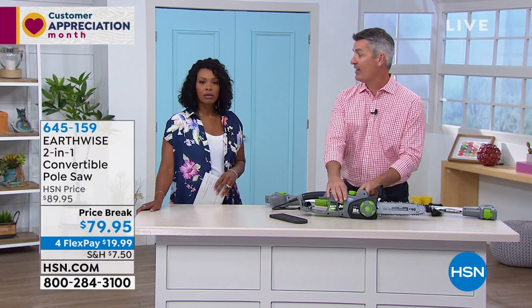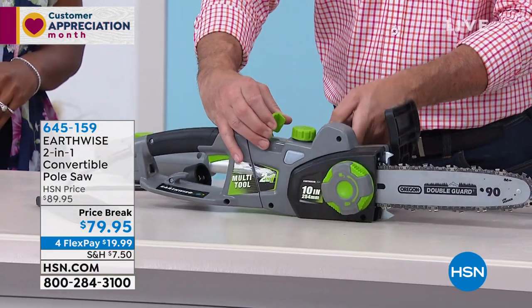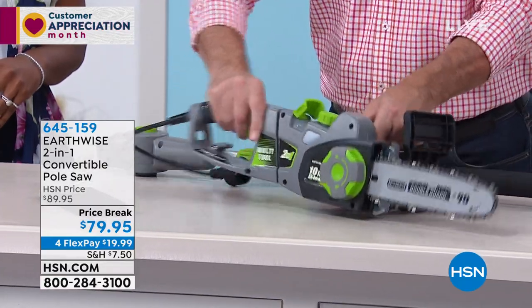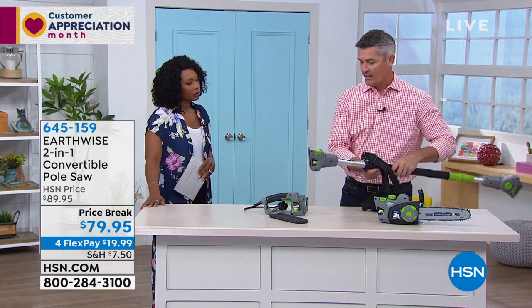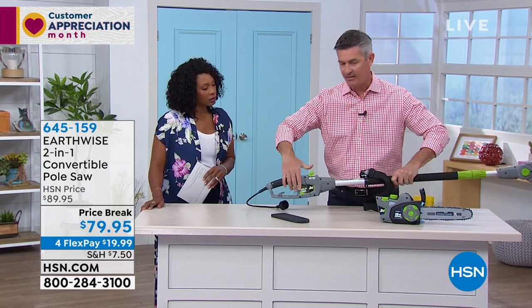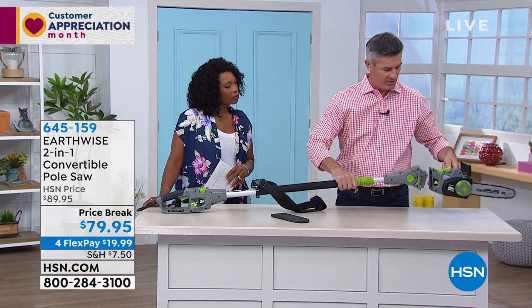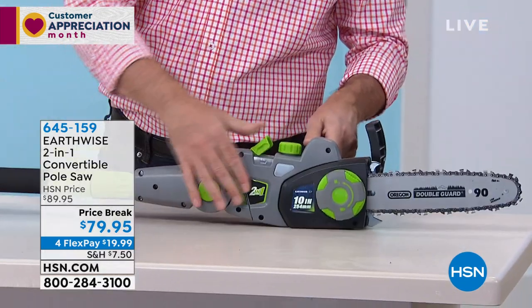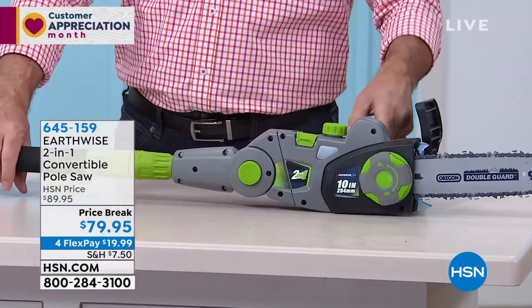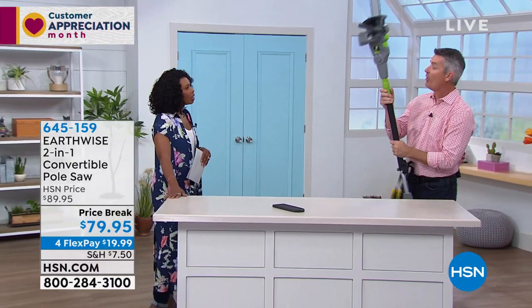How about the two-in-one — how do we do that? We can do that in about 10 seconds. This is so cool: to go from your handheld chainsaw, I lift that up, and then pull that apart just like that, and then let me flip this around — you put this right here, that snaps together like that, and then we're gonna put the chainsaw on the other end, it snaps into place, and then lock that down like that, and you're set to go. Now we have a pole saw.